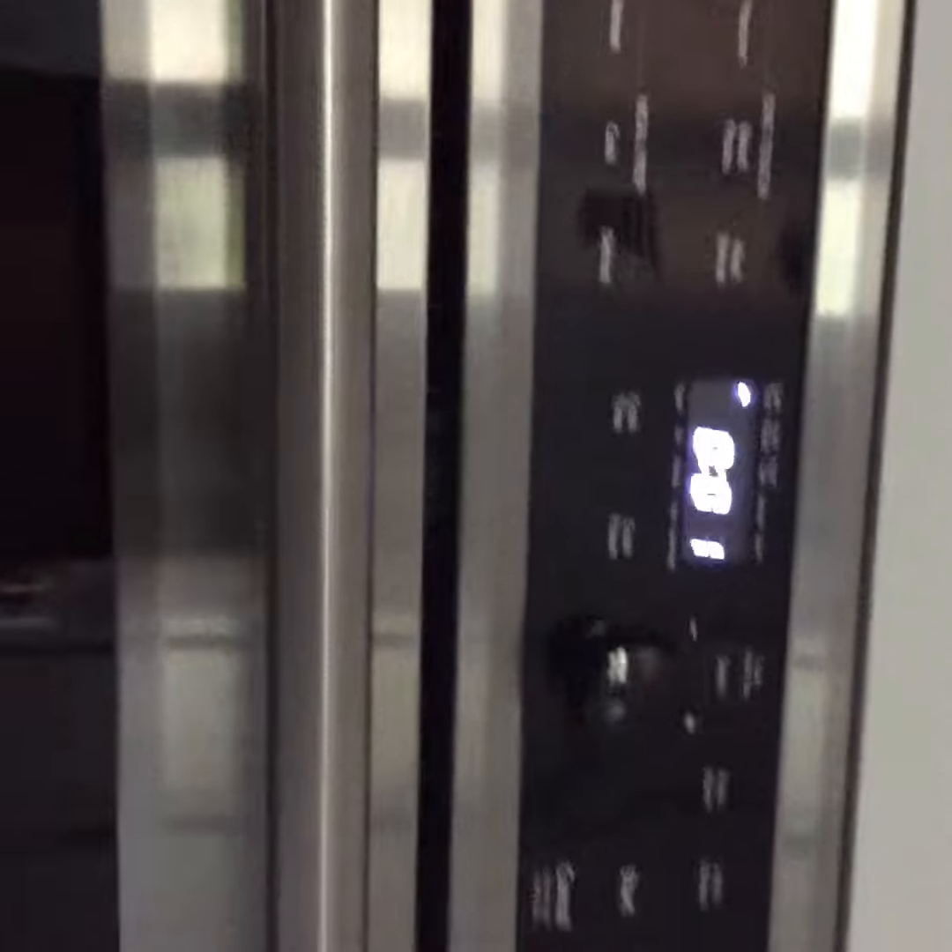Now let's press add minute, which is right here. And let it cook. Two, one. Ready!